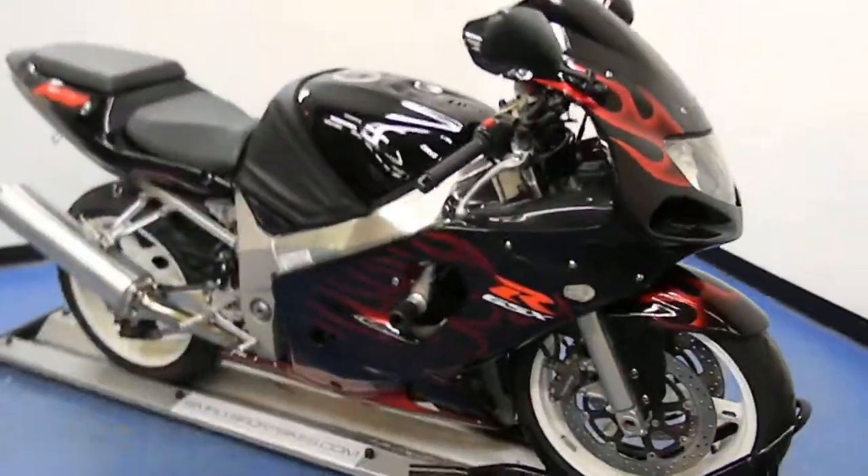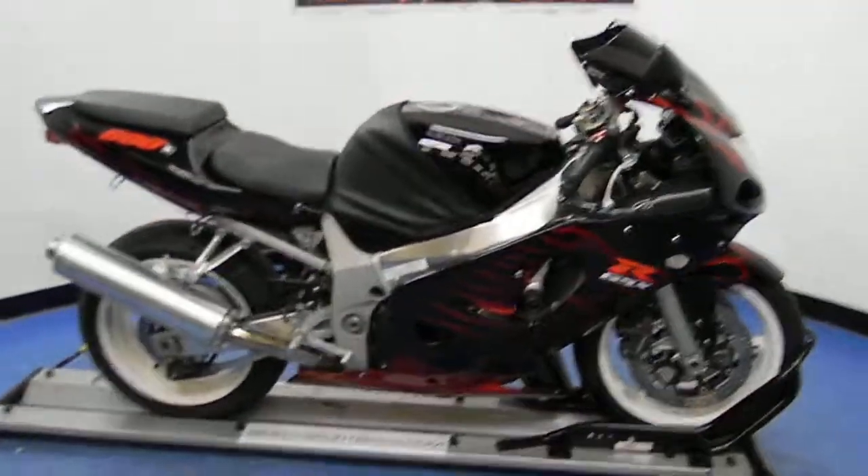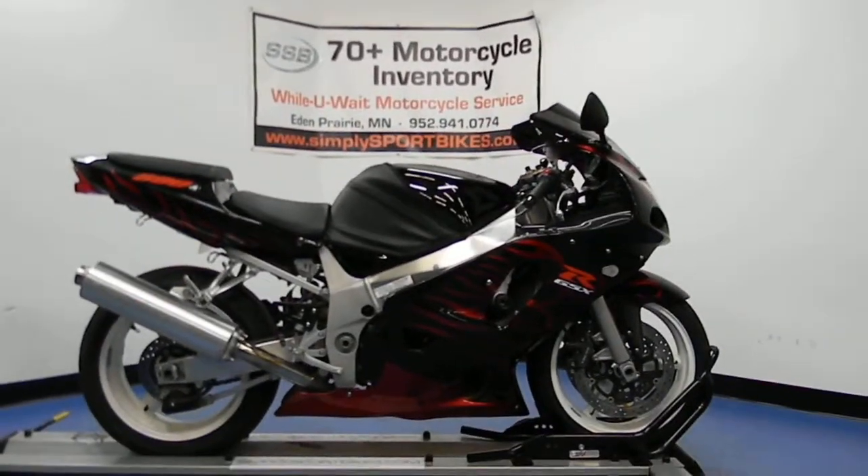This motorcycle will receive our full 25-point mechanical inspection and come with a lifetime parts discount. Thank you for visiting simplysportbikes.com.